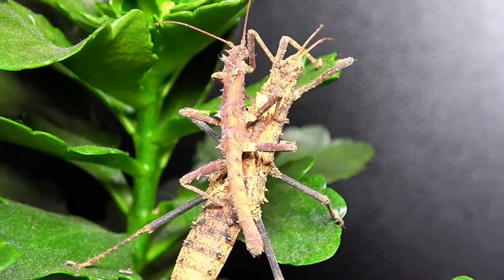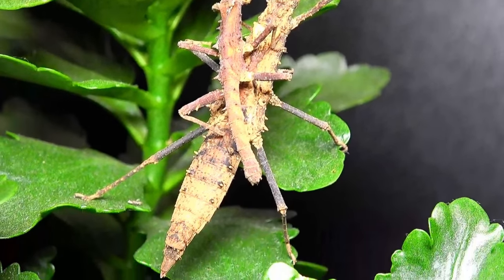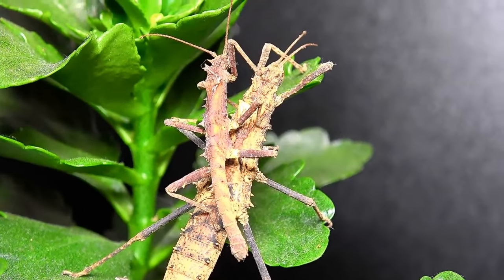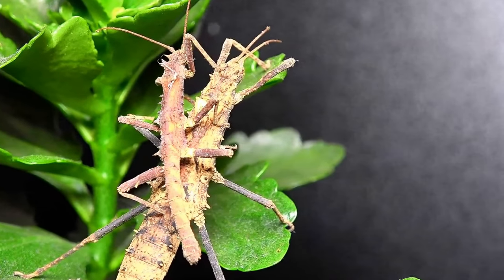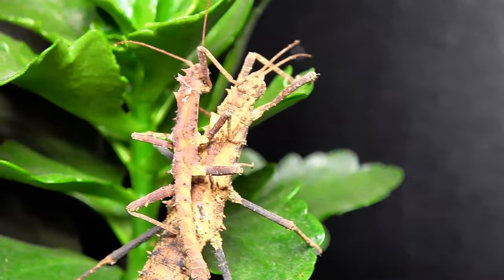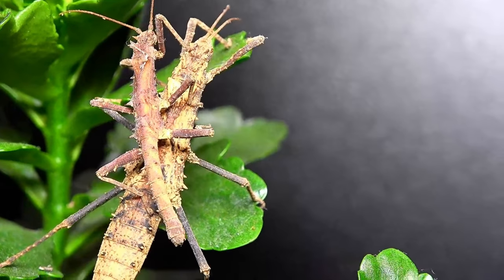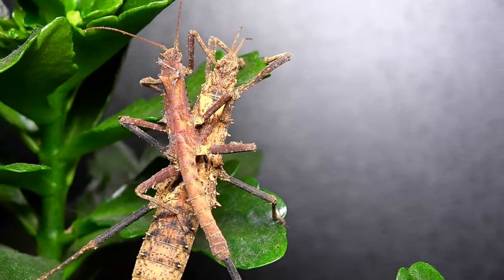In this shot I've placed the male upon the female's back so you can see a full-size comparison. It is not uncommon for males to stay upon the back of females for long periods of time, sometimes even weeks. This is a sort of statement that this female is mine — other males back off, this is the female I'm mating with to have my offspring.